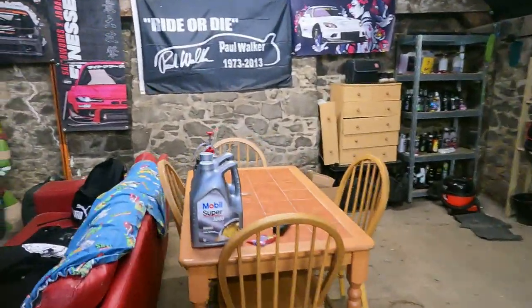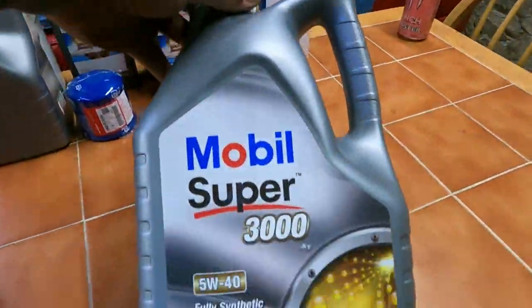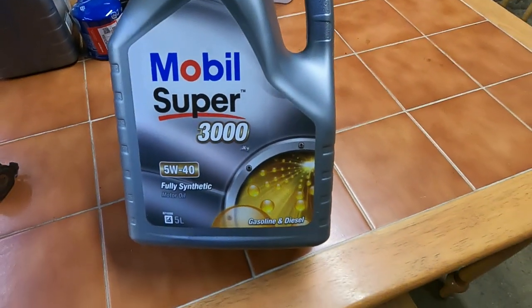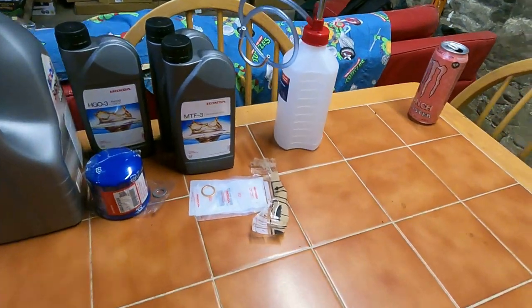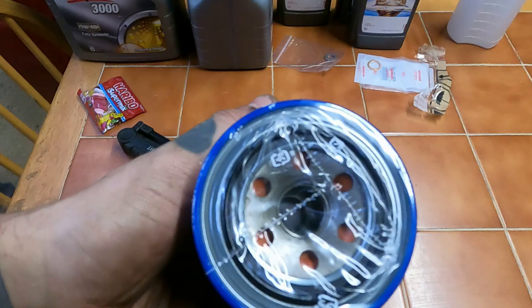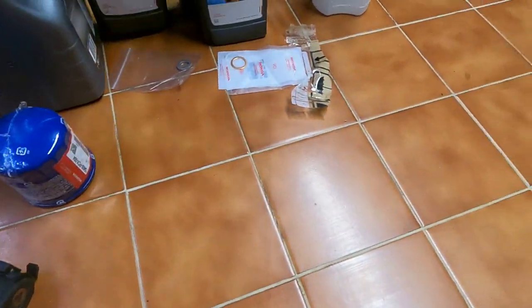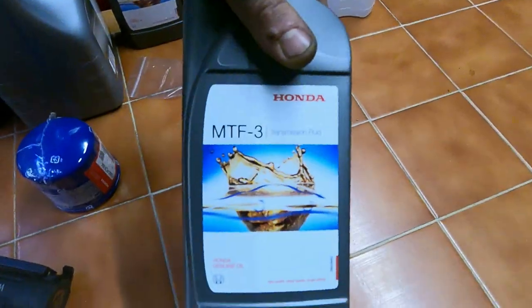I got the Mobil Super 5W-40 3000 — fully synthetic, obviously. And then we've got the Honda filter for the S2000 — this is the right one. We've got the diff oil, the gearbox oil, and the washers and everything. We're good to go.